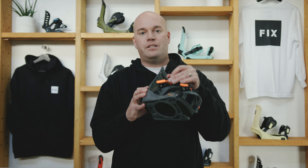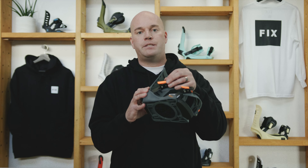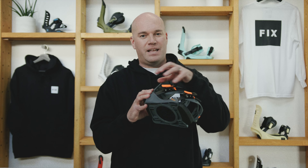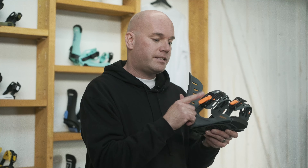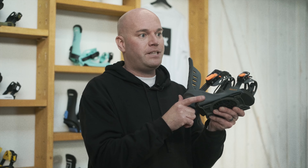We have cast aluminum buckles, so even on a binding at this price point you get aluminum, not plastic buckles, and they even have a lifetime warranty on the entire assembly. We're the only brand in the entire industry that does this. There's also a lifetime warranty on the base trays.